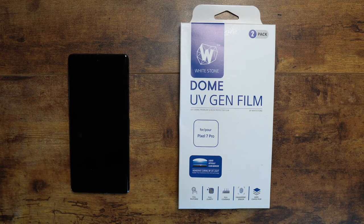All right, guys, welcome back to another video. It's your man Jay. So you got your brand new Pixel 7 Pro and you want to protect the front screen. This device doesn't come with a screen protector installed, so we're going to put one on here from Whitestone Dome. This is the UV Gen Film. We're going to pop it on here, man. So this is pretty simple.